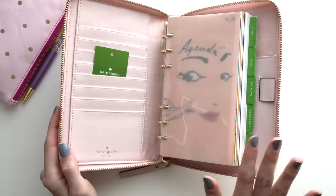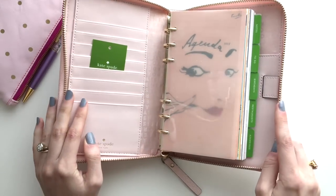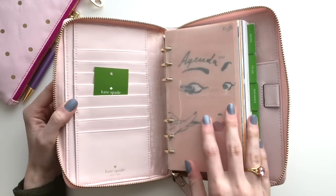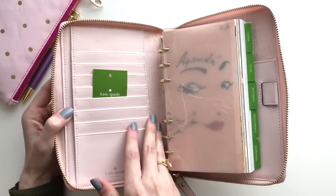Right now it obviously is not opening all the way. I do know that you have to train these a little bit, so I will do that later, but I just kind of wanted to take a look at it right now. I really like the light pink interior — it's really nice.